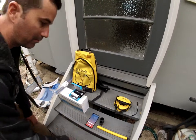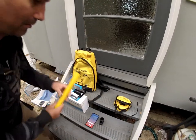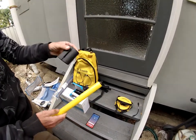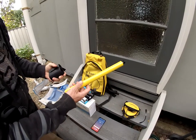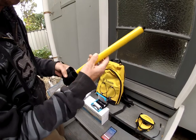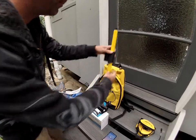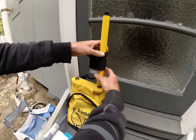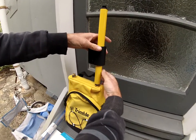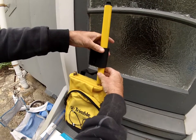First, grab the aerial and the little battery pack holder. This end goes down through there — it conveniently says 'up' — and we're just going to lightly screw it on. It only has to be finger tight; don't force it.